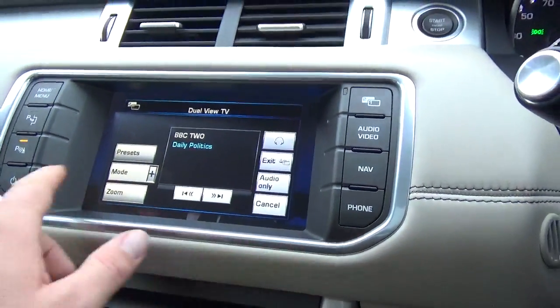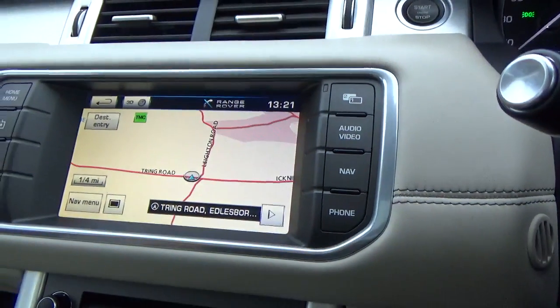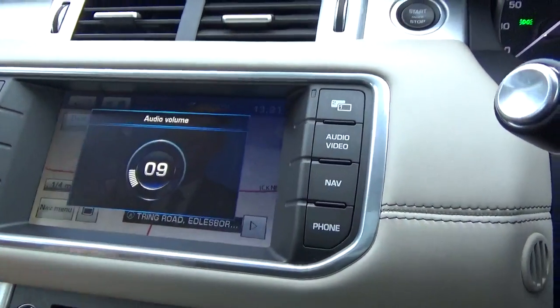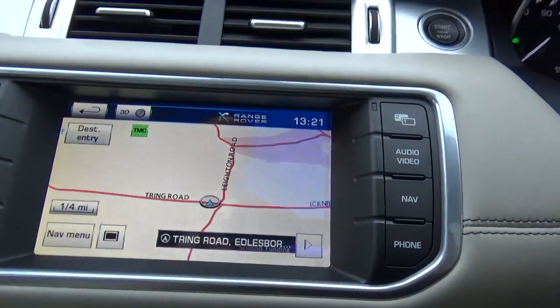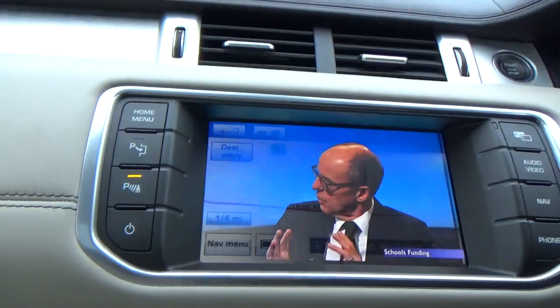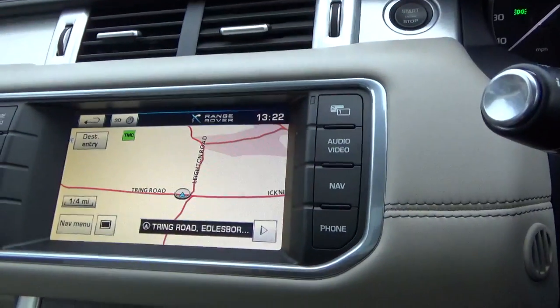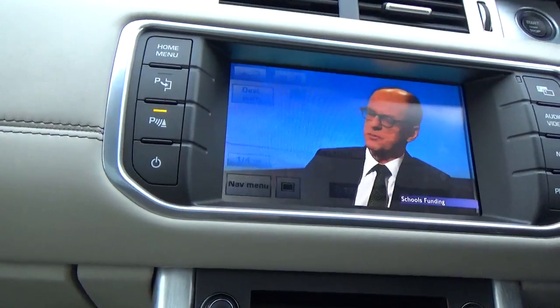The idea behind it is - on this side I would have the sat-nav, and then if you move over to this side of the car you can see that it's got the TV. So effectively the driver can have the sat-nav on and the passenger can carry on watching TV.